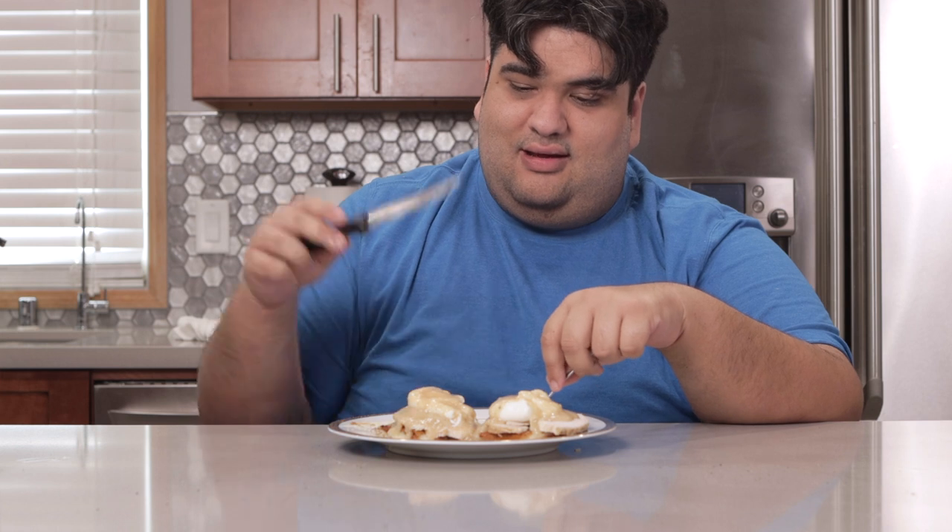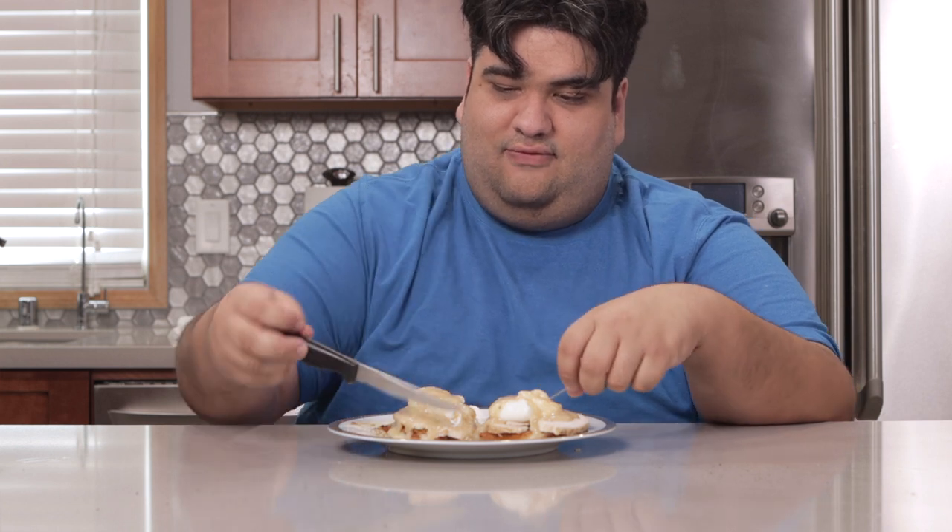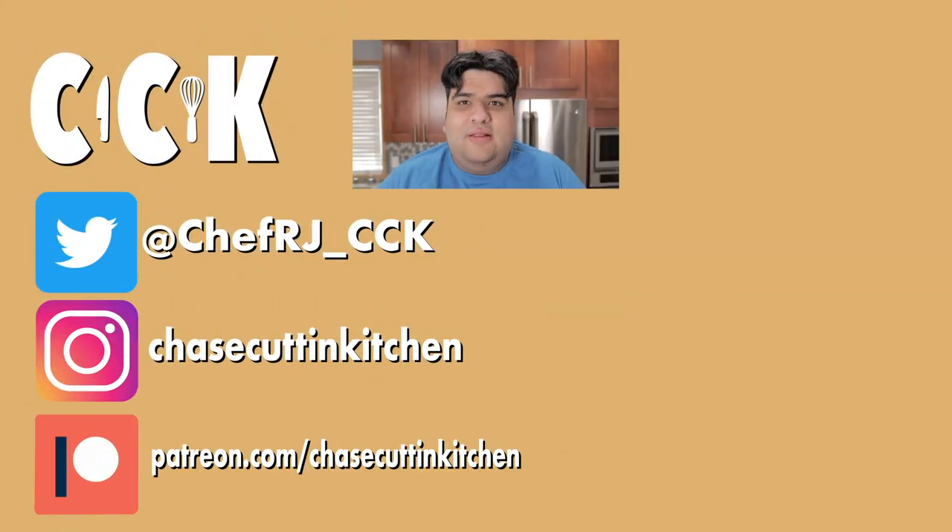This has been Chase Cutting Kitchen. I'm CRJ, making cooking fun and meaning it this time. Thanks for watching. If you liked the video, smash the like button. If you really liked the video, become a subscriber and hit the bell notification icon. I upload every Thursday. Don't forget to follow me on Twitter and Instagram, and support me on Patreon. And who knows, I might follow you back — unless you're the kind of person who spams people's feed with shallow political posts. Then forget it.